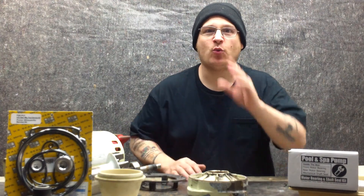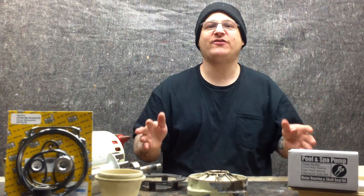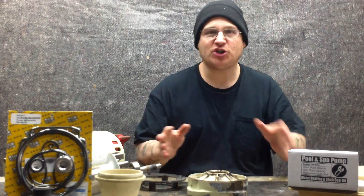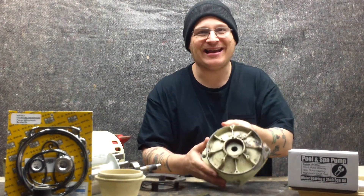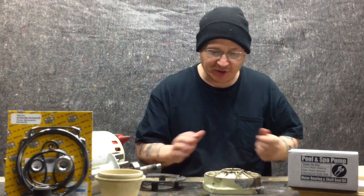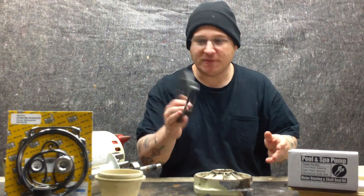Hey, it's Joe Tamargo from wetheadpumprepair.com. We're back with the Whisperflow WF28 Pool Pump that we're repairing for our customer. So we showed you in the other videos how we drilled out the end bell and how we drilled out the screw holes and how to use a tap and die. Now what we're going to do is we're going to put this bad boy back together.